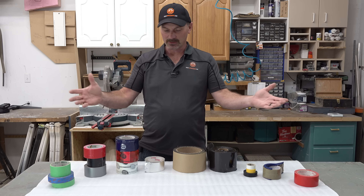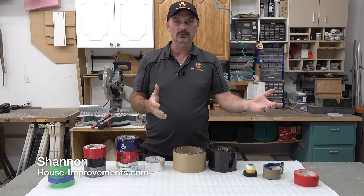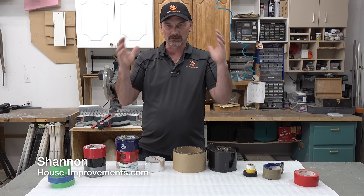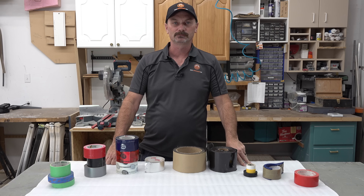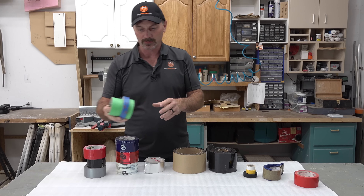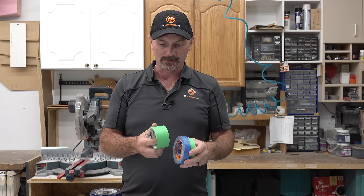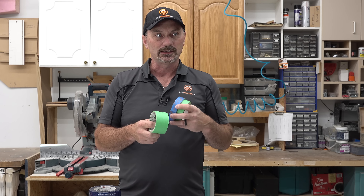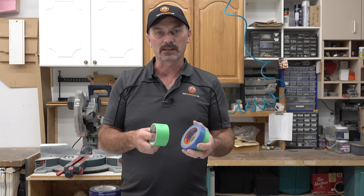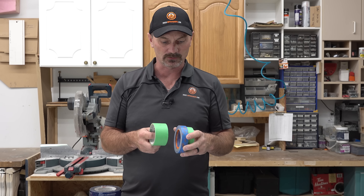When it comes to construction, there are so many different types of tape. How do you know which one to use, where to use it, why you're using it? It's a little bit mind-boggling. Let's take a look at a few right now. I'm going to start out with painter's tape — I think we're all pretty familiar with that. The most common colors I see are green and blue in my area. These are tapes that you can stick to most surfaces and they will fairly easily peel off without leaving too much residue.